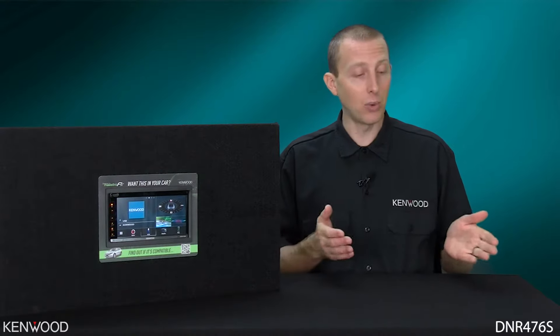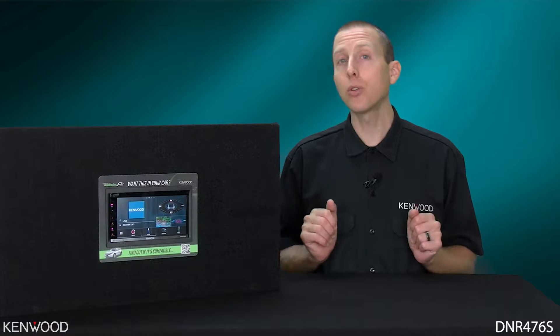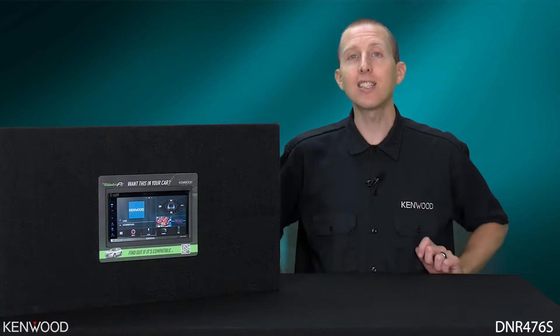First, we'll take a look and see what's inside of the box, and then we'll go through some of the feature highlights. Let's take a look.